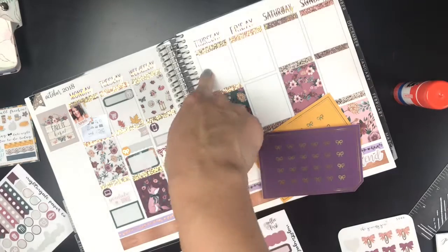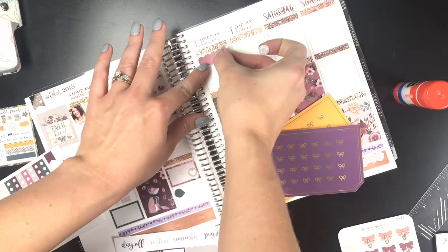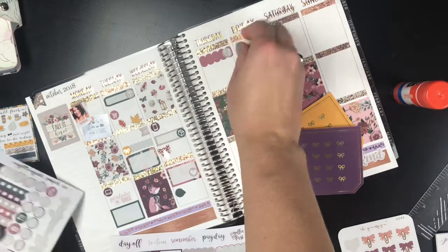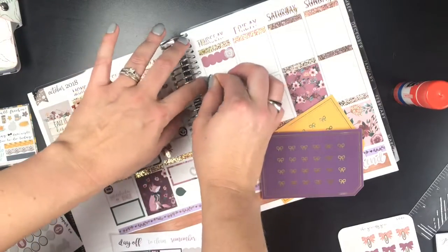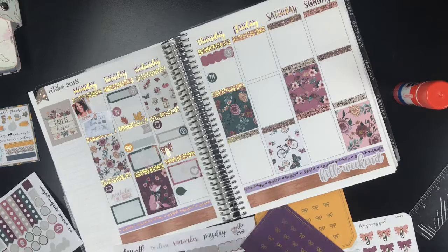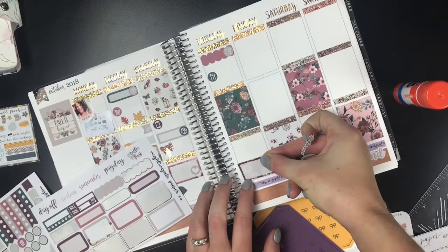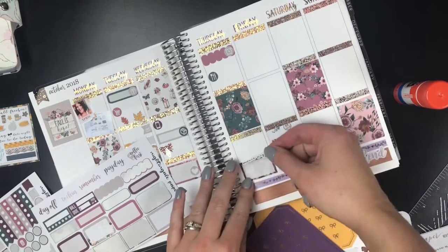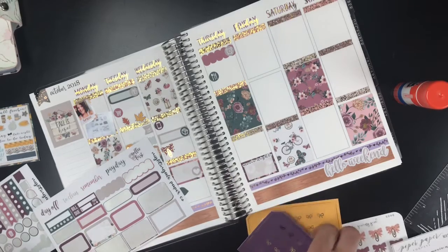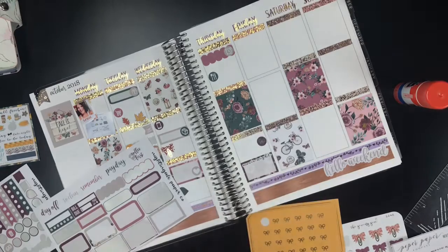Thursday - we had an early morning appointment; I'll use the scalloped label. And then we took my customer to lunch - that I had my meeting with - so let me use the fork and spoon icon for that. And then we got home and had a movie night, so I pulled these movie night scripts from Piper Paper Company - I love her scripts. And before that we took our pups on a walk, using these purple bows.